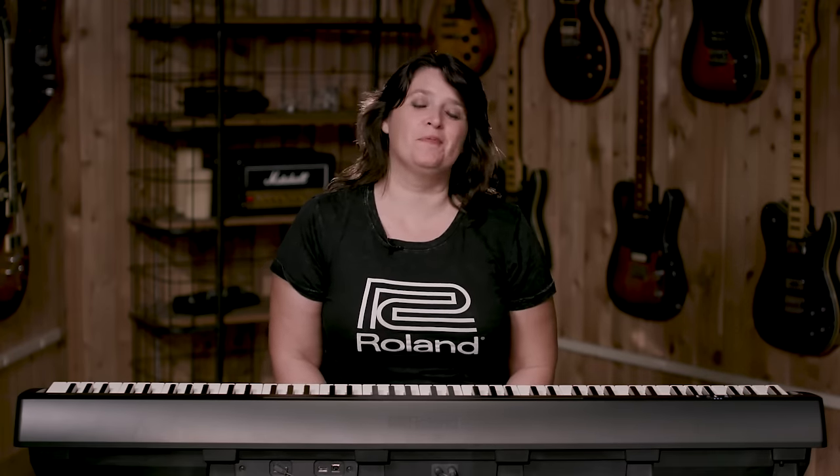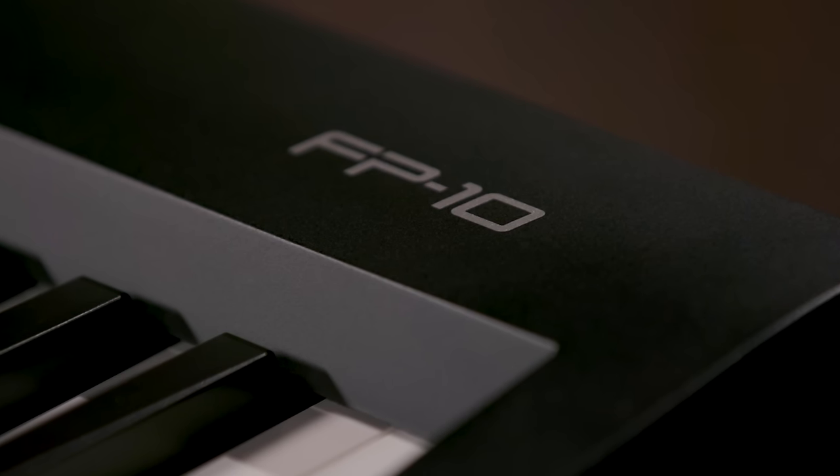I am Katherine Lounsbury, and I'm here with Roland, and today I'm here to tell you all about the brand new FP-10.